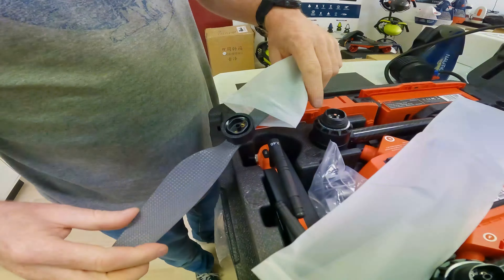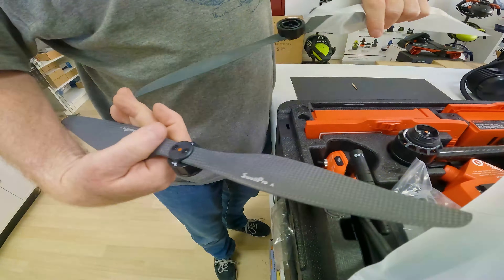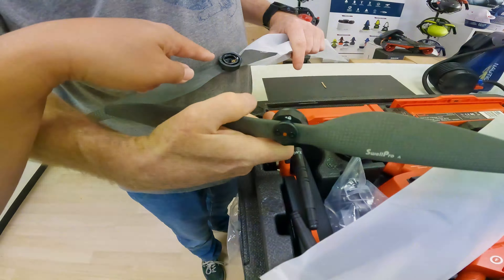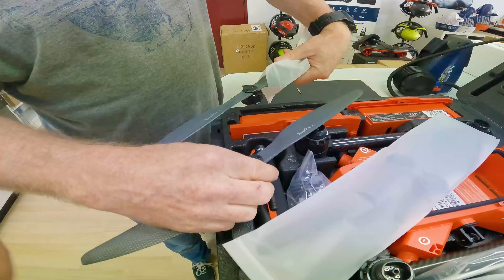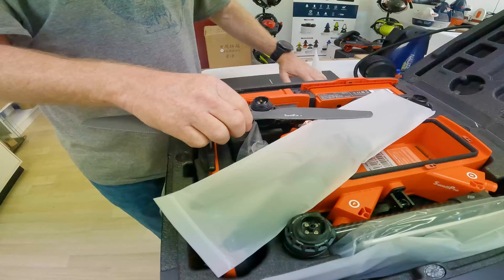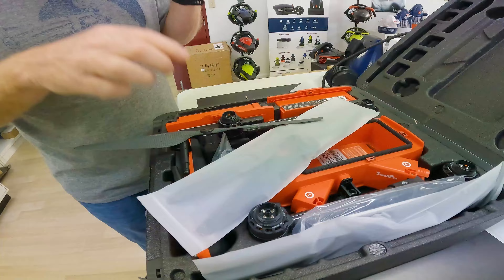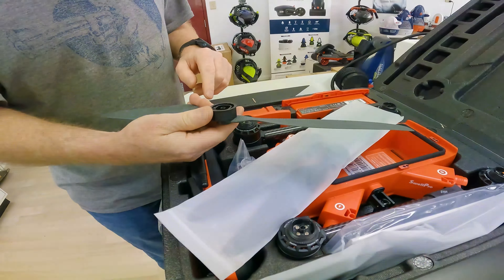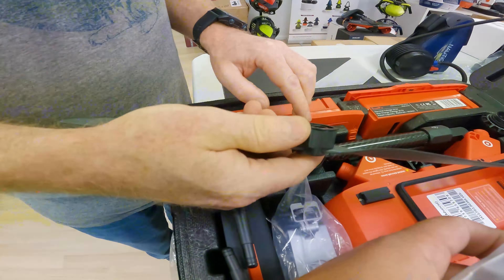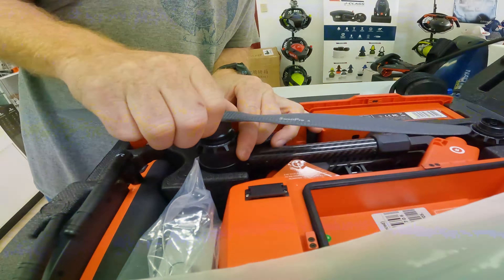You can see the props have either no color or they're orange — that's the one for the orange mount. One is counterclockwise and one is clockwise. In other models they write it on there, but in this model they don't, so you see there's an A and an arrow. It goes on and then you have to make sure that you screw it on properly.